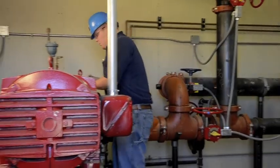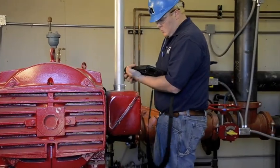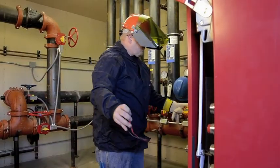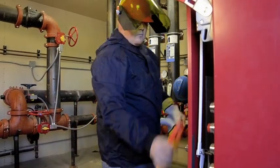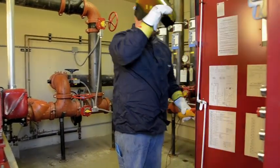Pump speed is recorded using a calibrated tachometer for precise readings. At each flow condition, the electric motor voltage and current is recorded. It is vital that the person conducting the test has extensive knowledge of electrical hazards and uses the necessary equipment to perform the testing safely.